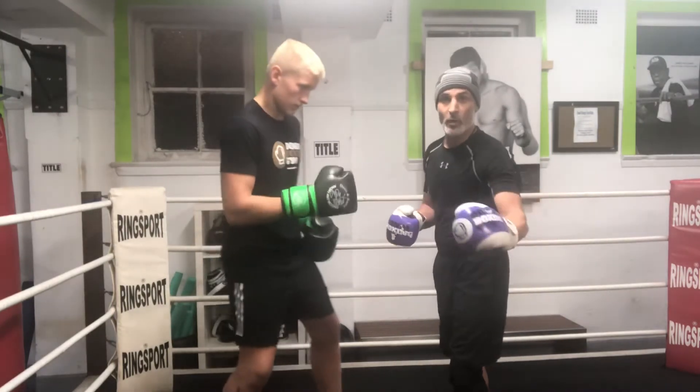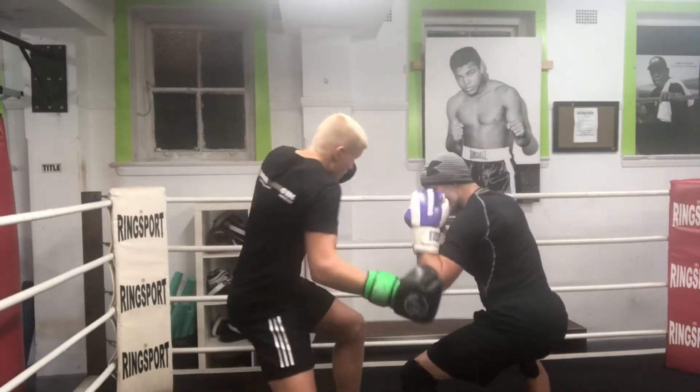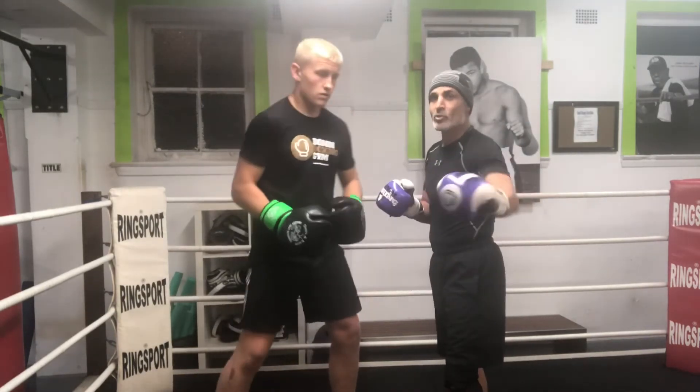So if Lucas decides to throw the right rip and finish with the right rip, I block it on the elbow, I start high with the left hook, right hand or whatever I want. Let us demonstrate one more time.